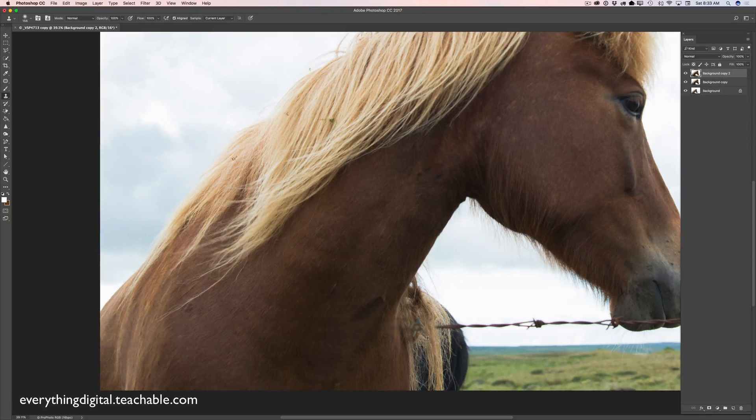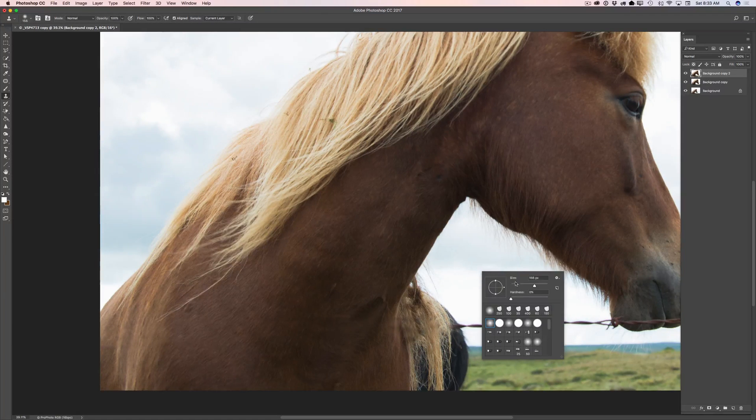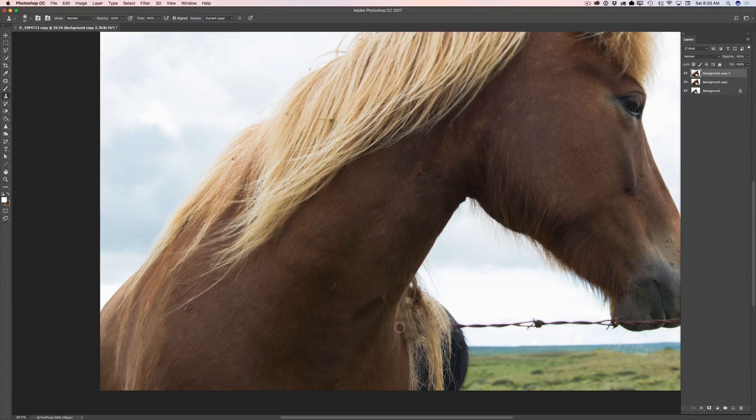If you made any mistake, don't panic — you can always come back and improve it. First I will remove the entire wire. Then I will bring the size down and correct my mistakes. Beautiful horse — I could spend an entire day shooting her. Now I will bring the size up again and remove the wire outside of the horse.